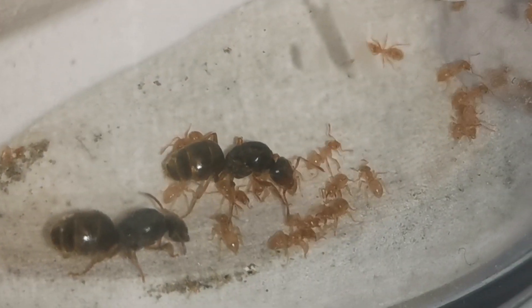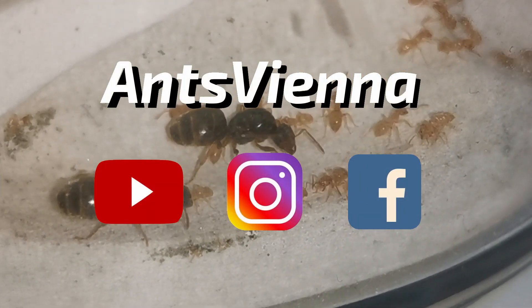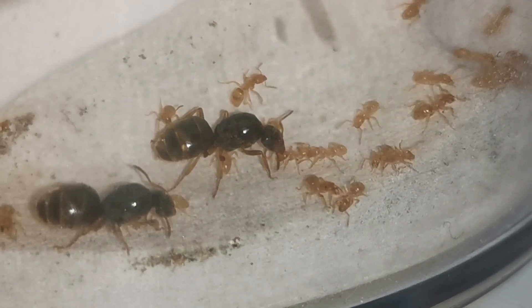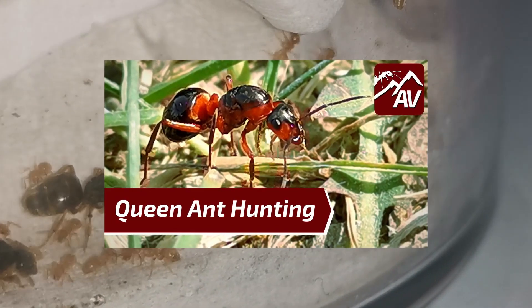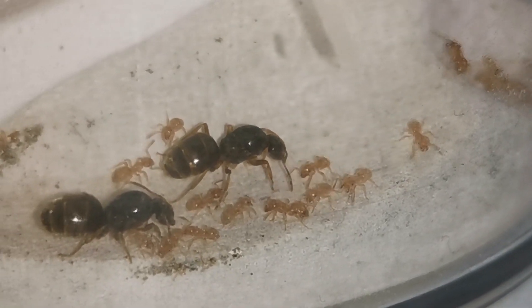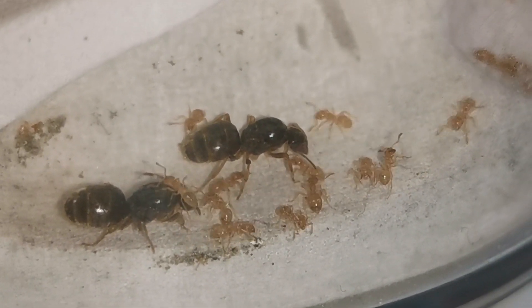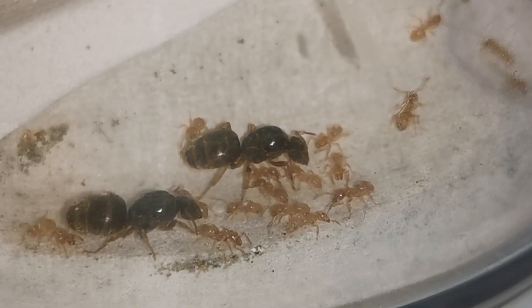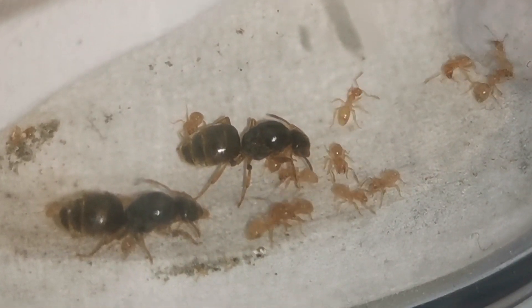Hello and welcome to another ENDS Vienna video everyone! If you are new to the channel, our intro should have given you a rough idea of what we do here on ENDS Vienna. We cover antkeeping as a hobby and even help you get started by showing you how to catch your first queen ant. Just check our last video for more on queen catching.